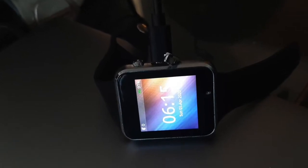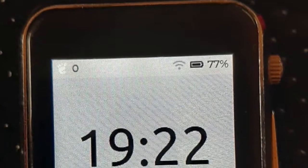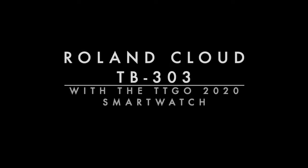But the best thing about it is that it's cheap — I picked up a couple of these for less than $30 each. I absolutely love this little device, and I've always thought that a smartwatch would make a really good wearable MIDI controller. So here's a proof of concept I'm working on.